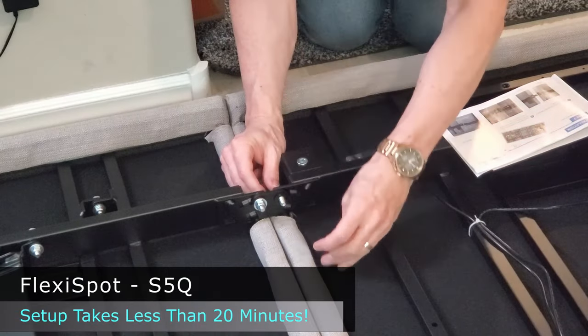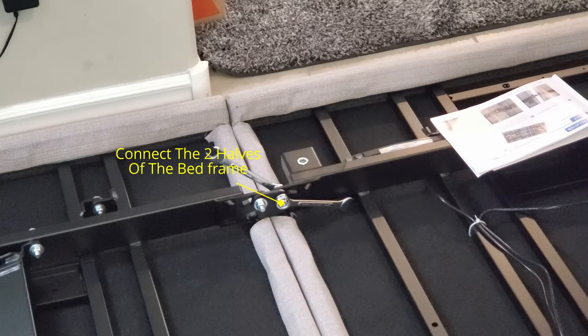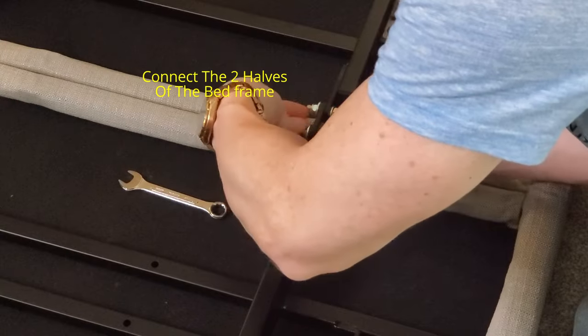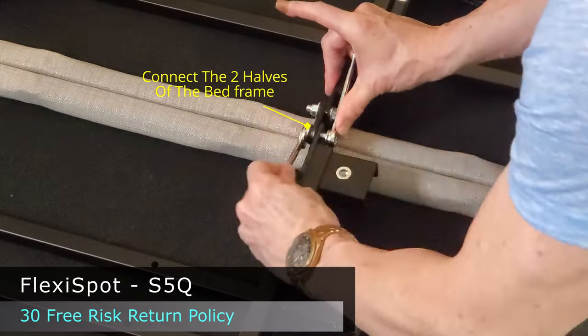The first thing you have to do is connect the bed frame. The top connects to the bottom with bolts, gaskets, and nuts. Use the provided wrenches to tighten these bolts. The FlexiSpot S5Q has a 30-day free risk return policy, and you can even purchase a 10-year warranty.